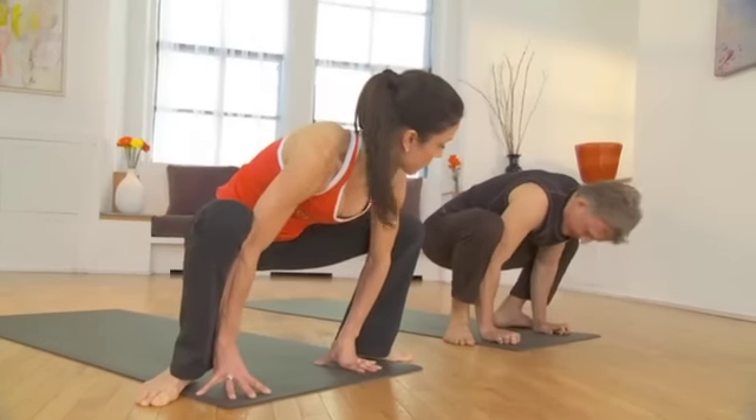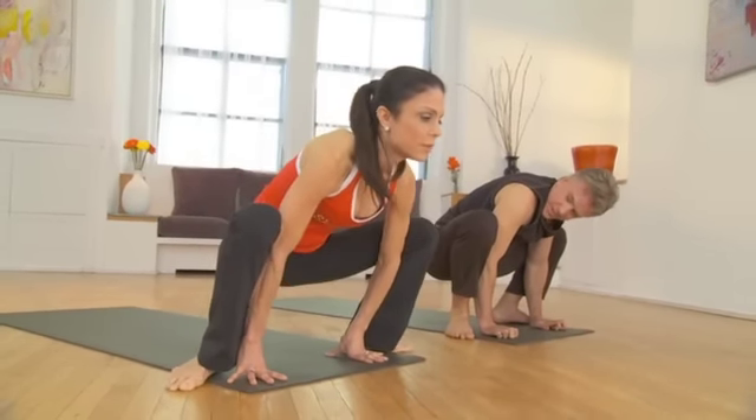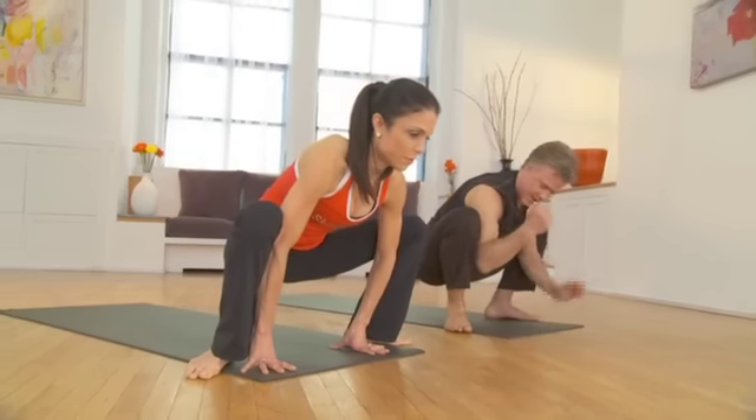And then I come down as deep as I can to a squat. You can take your time and kind of wiggle. So the inner thighs — total stretch for the inner thighs, and in a second we're going to engage the inner thighs.